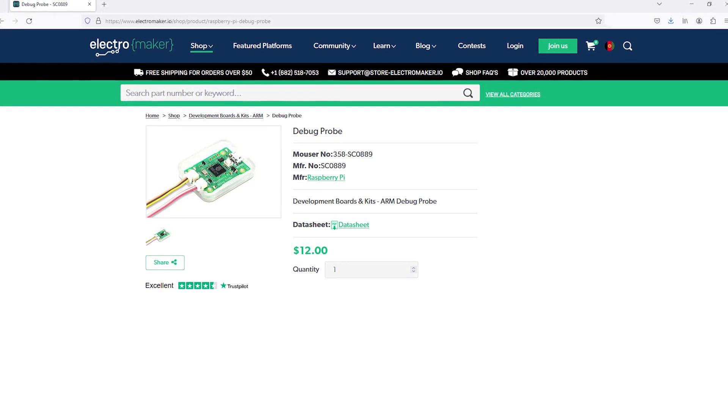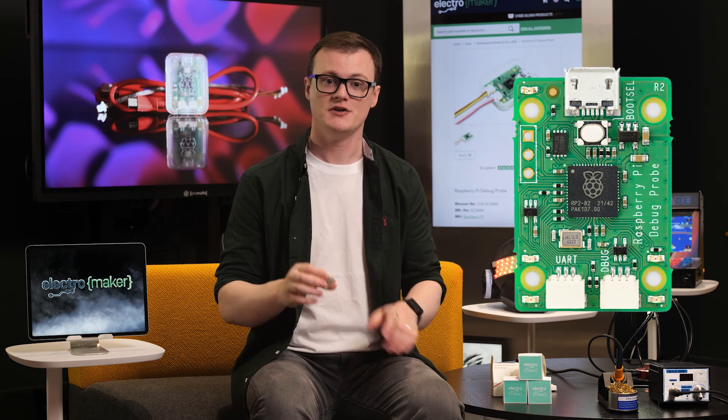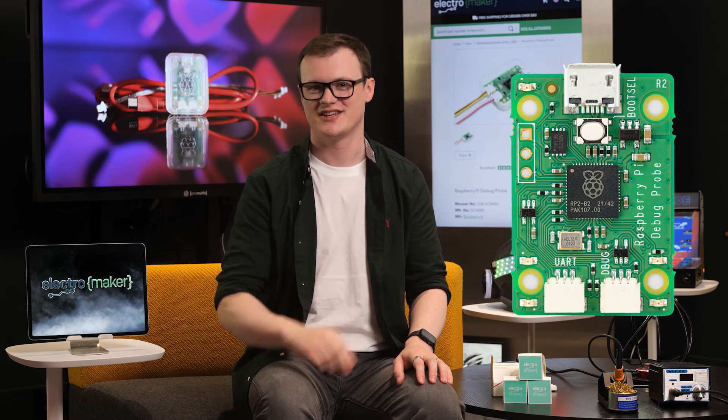If you want to support the work that we do here at Electromaker — and also consider that I now have to drive four hours to get to the studio after my move — then head over to the Electromaker store where you can find this and all the bits and bobs you could possibly need for your next project. Thanks for watching, and I'll see you next time.